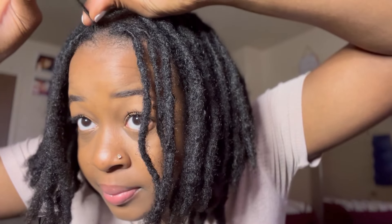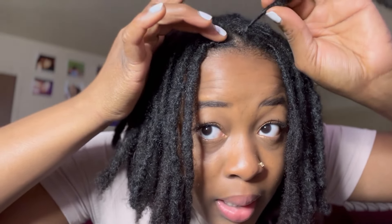Remember when I said if you only do the first two steps you'll be fine? I lied — the third one is actually very important as well. It is: do not retwist really tightly. When I retwist — I retwisted my hair about a week ago — you can see there's still some space. It's not as tight as you might expect, and that's fine.